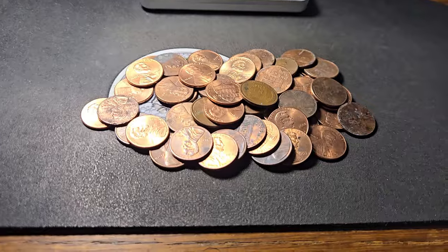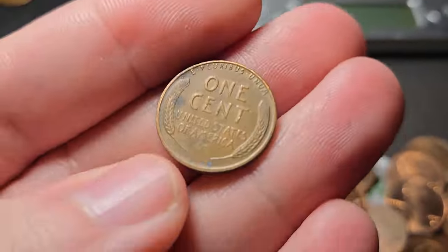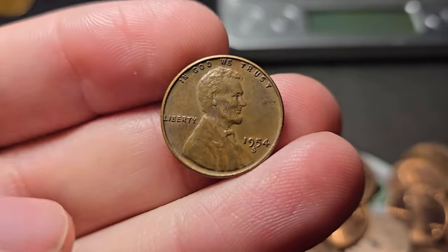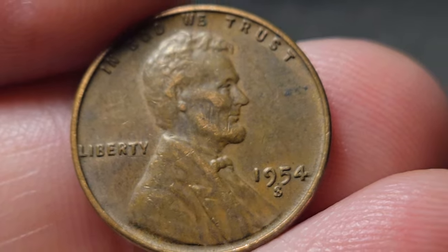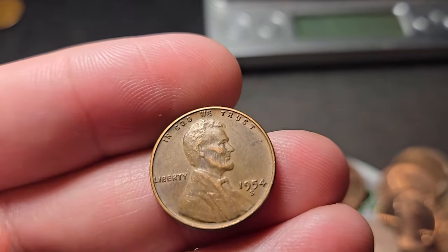Roll number 12 of box one. We're gonna finally get another wheat penny — number two. Ooh, that's a date I don't see a lot: 1954 S. Nice. 1954 San Francisco.